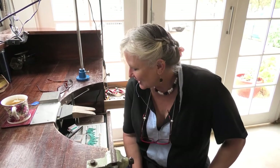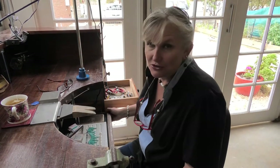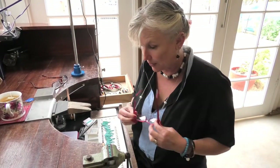I call it gemstone threading because it's not just pearls, and it's definitely not beading because beading goes on tiger's tail. So today in this introduction I'm just going to go through some of the things you'll need before you start your threading projects.